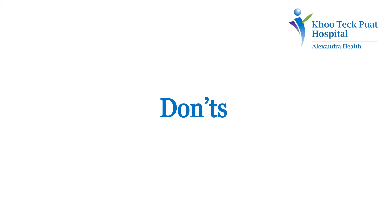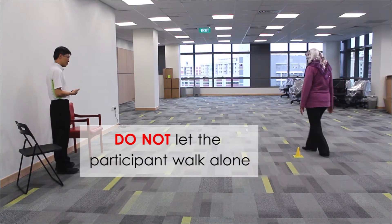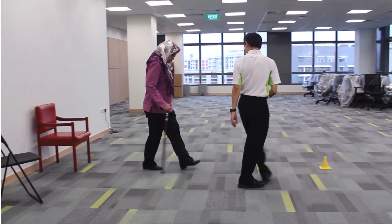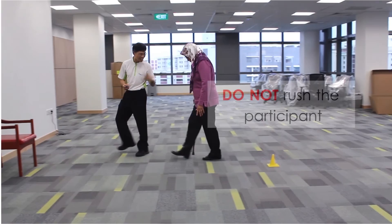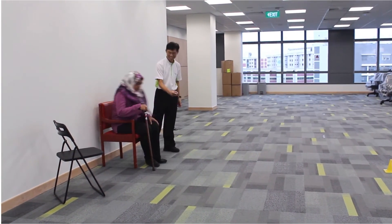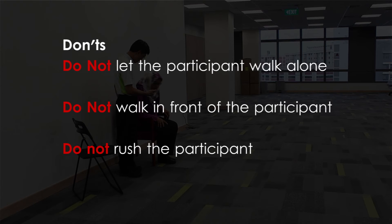The don'ts: Do not let the participant walk alone. Do not walk in front of the participant. Do not rush the participant. Do ensure the participant wears appropriate shoes. Do ensure the participant sits as far back as possible. Do ensure you stand closely behind the participant. The test can be done with a walking aid.